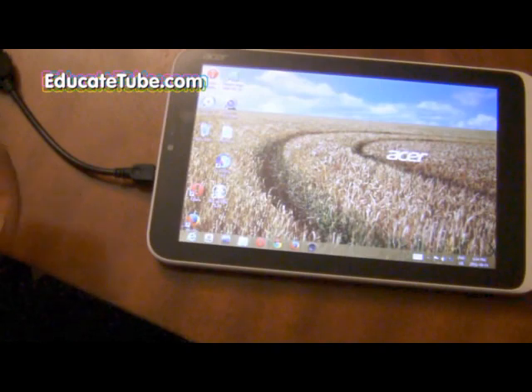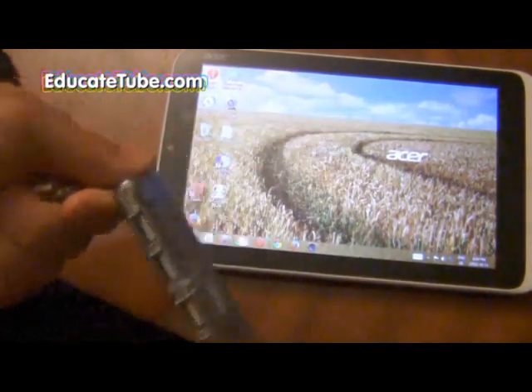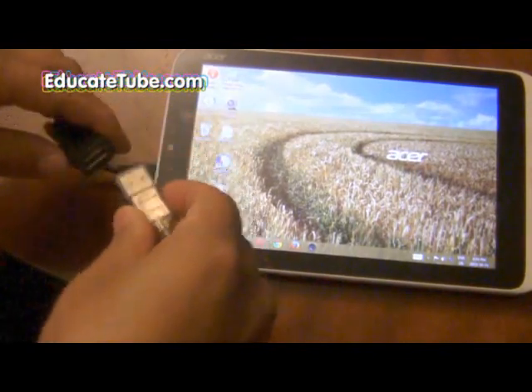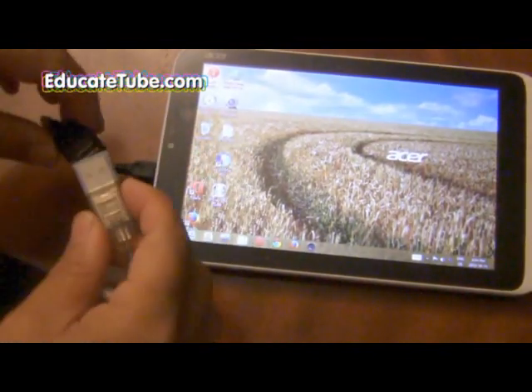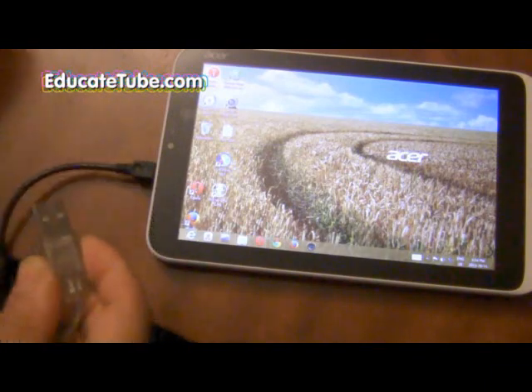Another cool thing about the Acer Iconia W3 is that you can take a USB hub like this one here, connect it directly to this USB female adapter and get it to work.